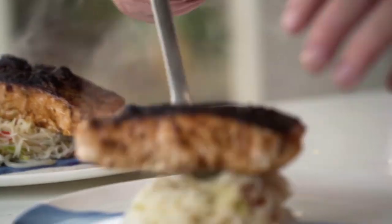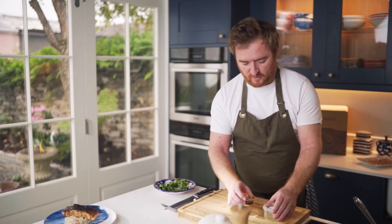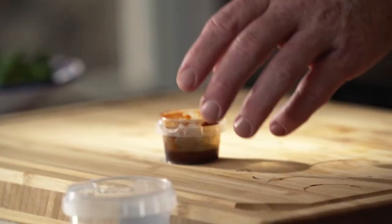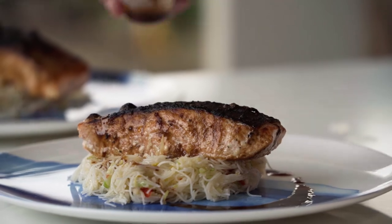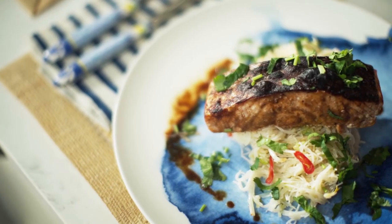Now the salmon should be ready. In the miso pot there's a little bit left in the bottom, so I'm just going to add a tiny bit of oil to that and use it for a little dressing. And the remaining coriander from the first course — put a little bit of that around the plate and coriander to finish. So that's it, grilled miso salmon with noodles.